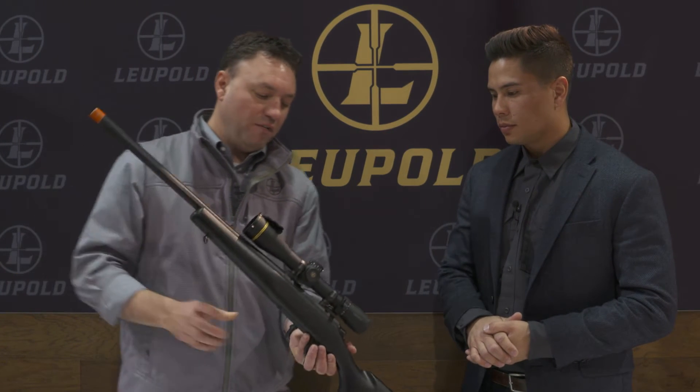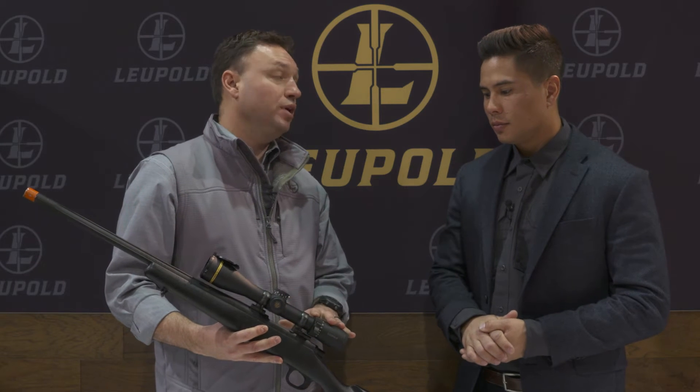We're here at Leupold looking at their VX6 HD and their LCO. So what do we have here with the VX6 HD? This is our brand new product this year for the hunting application — the VX6 HD Rifle Scope. It's an upgraded version of our VX6 scope that we introduced about three years ago.